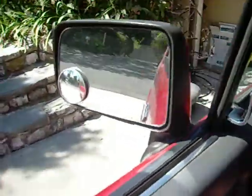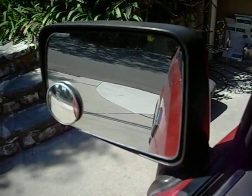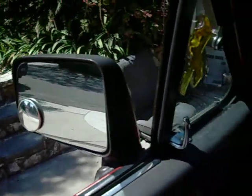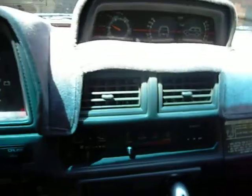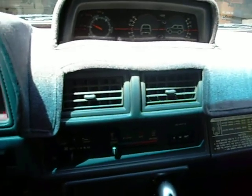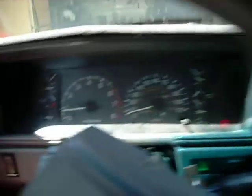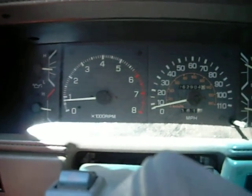I gotta clean this thing. I'm liking the exhaust. I'm thinking it's time to adjust the valves as well. September 12th, signing off. Coming up on 263.